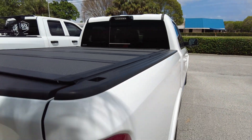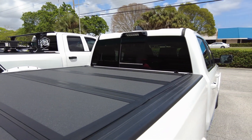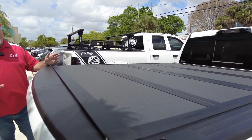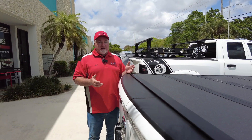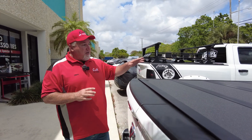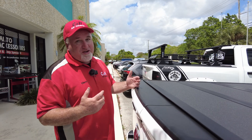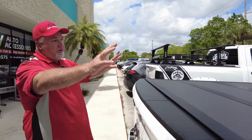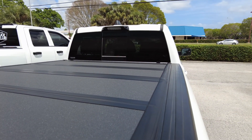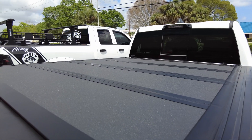This is a 6.4 bed. Now, all my other videos have been on the 5.7 beds — this is the 6.4. A lot of people ask me: can we get a cover with the 6.4 bed? And obviously yes, you can. You're limited on what covers, and the BAKFlip MX4 is one of the few covers that will work with this multifunction tailgate. Take a good look at how nice the cover looks on this — I think it's a sharp look. I have a 6.4 bed on my personal truck, and it's nice to have that extra space.